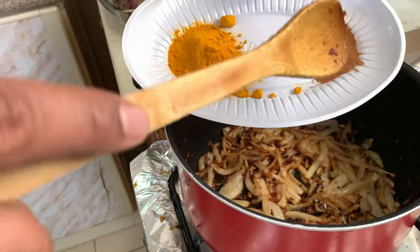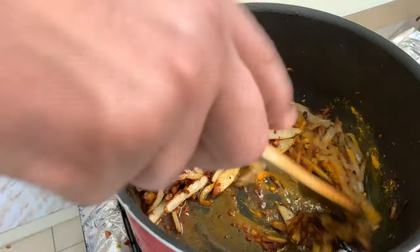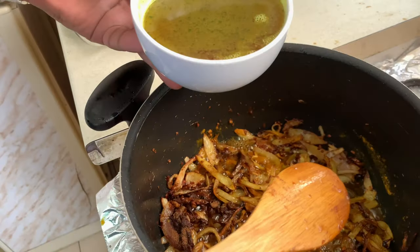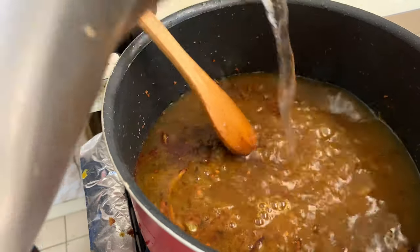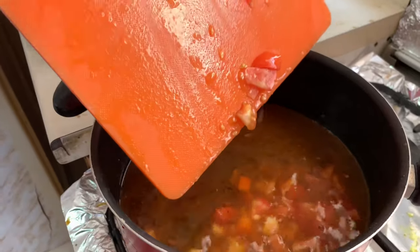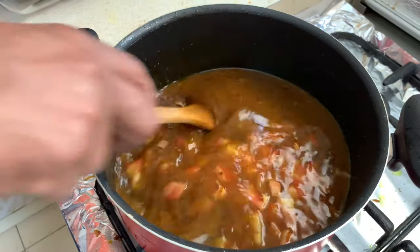Adding the cinnamon powder and turmeric. And adding chicken stock and water.